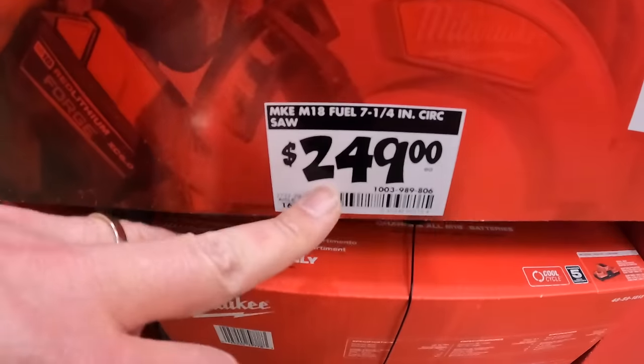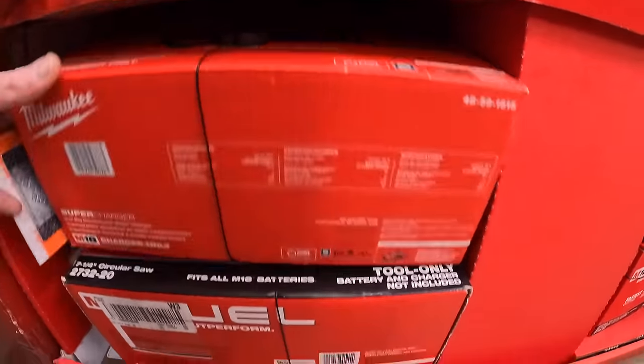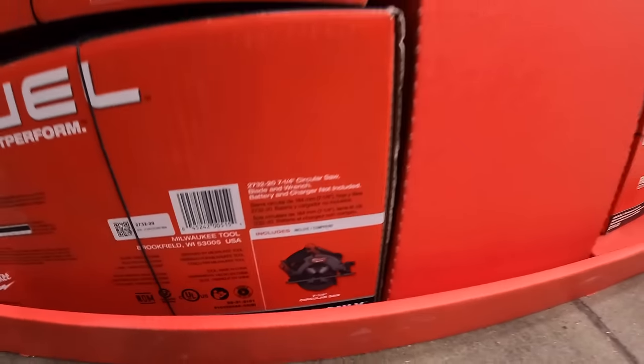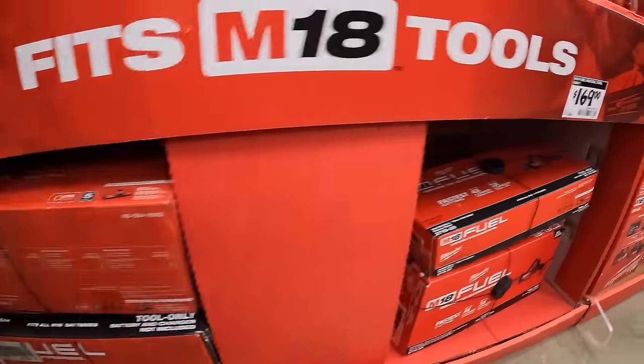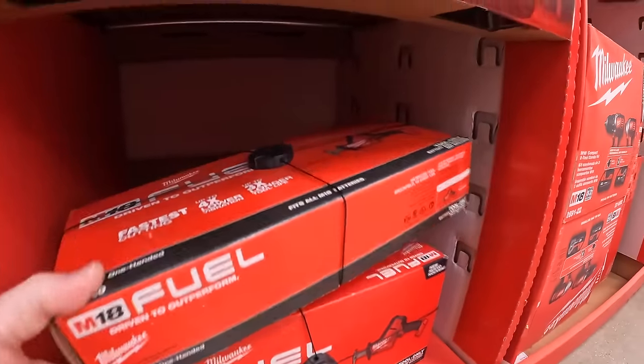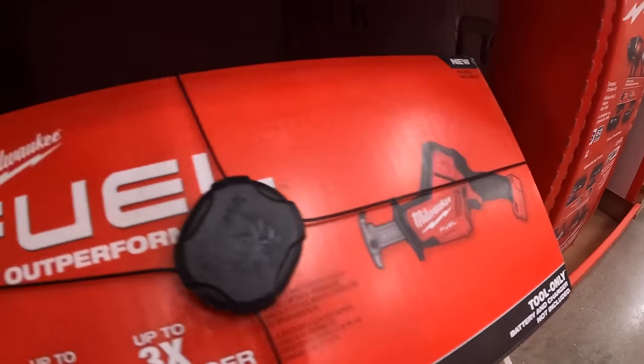They do have for $249 the M18 Fuel 7-and-a-quarter-inch circular saw. And $169 for the single-handed M18 Fuel reciprocating saw.